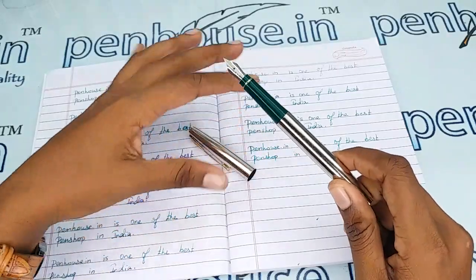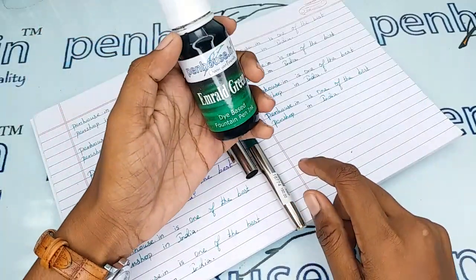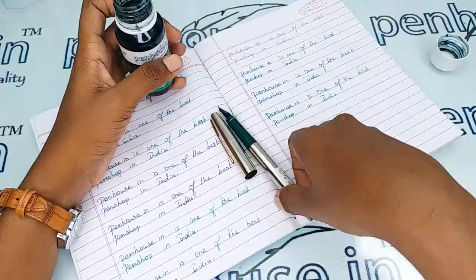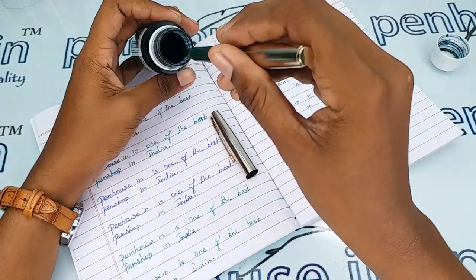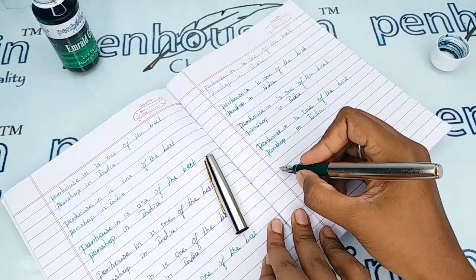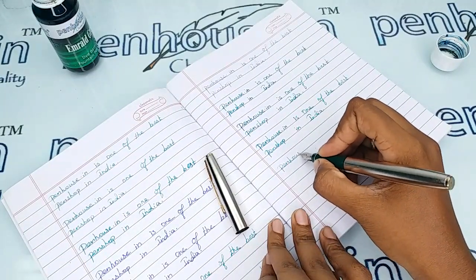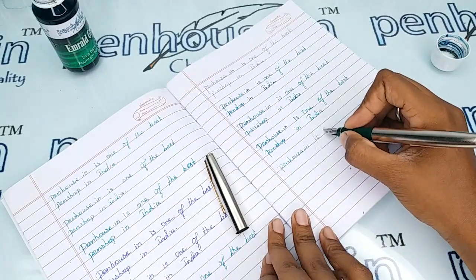Let me give the writing sample of this pen with our Penhouse Emerald Green ink. A very fine, smooth writing.